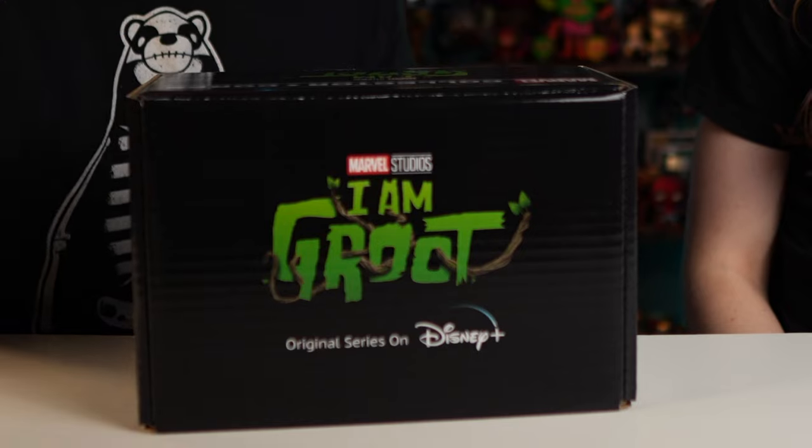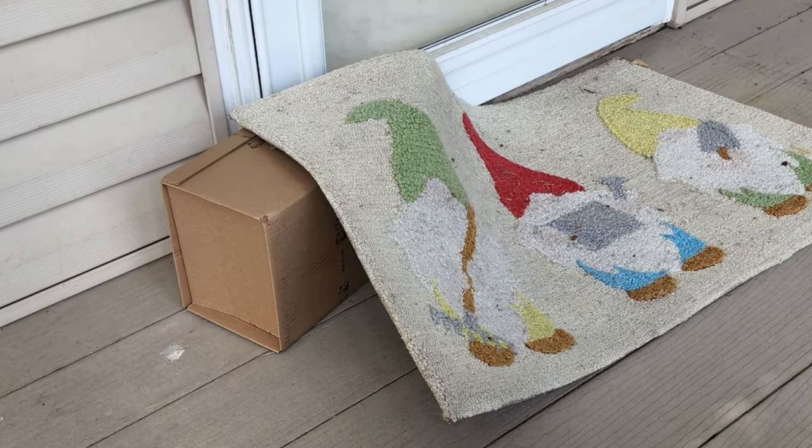Let's start off with the Marvel Collector Core I Am Groot box from Amazon. This is a box I've been sitting around and waiting for. The Amazon person must have thought these were Grails because look how they left them on our porch — they covered them with our little gnome rug. That rug isn't going to protect anything. We had the gnome protection.